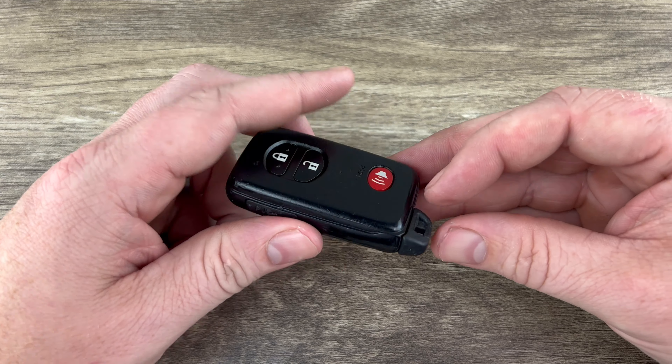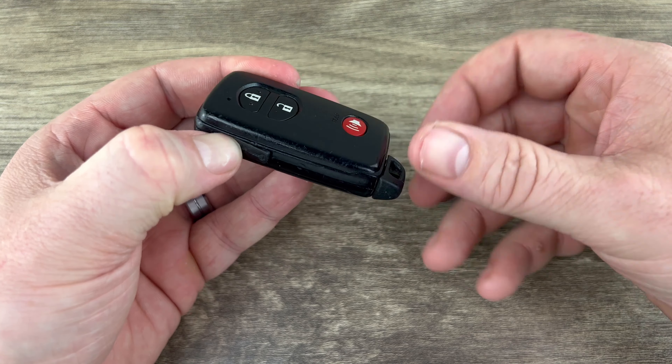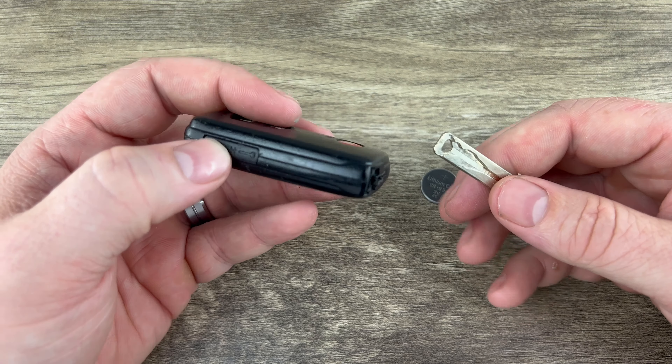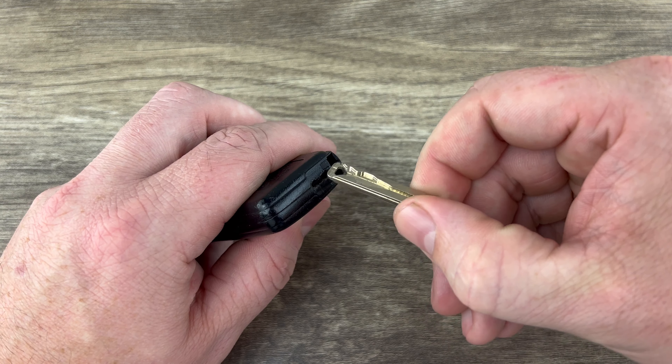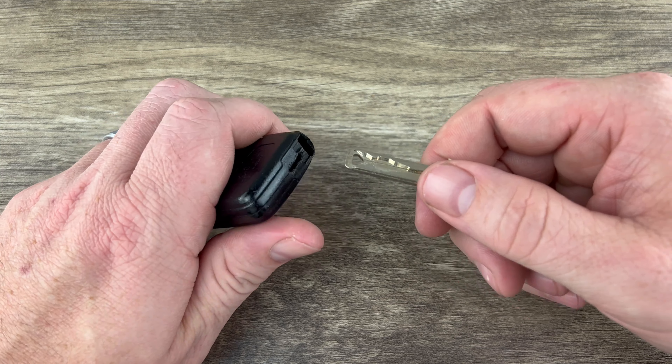Welcome to the video. Today we're going to take a look at how to replace the battery in this Toyota remote key fob. This key fob is for Toyota vehicles that have a push button start ignition, and it's going to use replacement battery CR1632. I'll put a link in the description box to where you can purchase these batteries if you're in need.